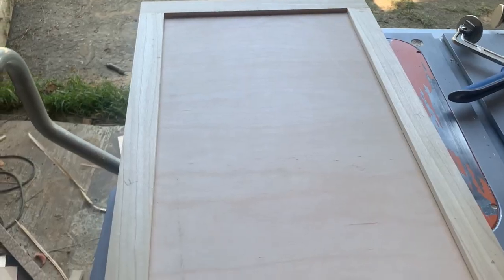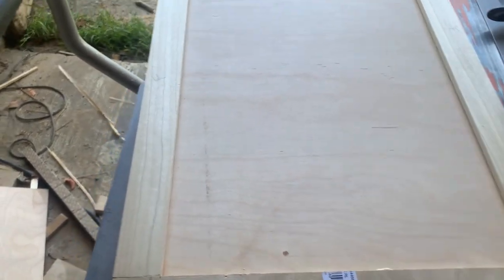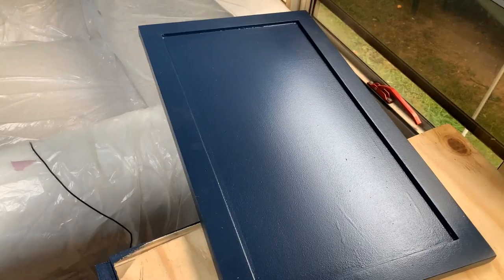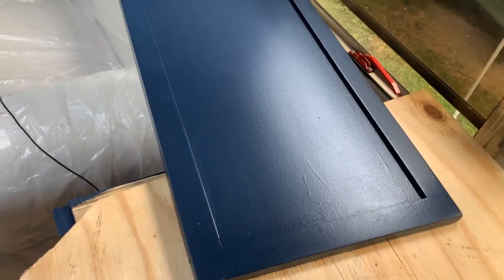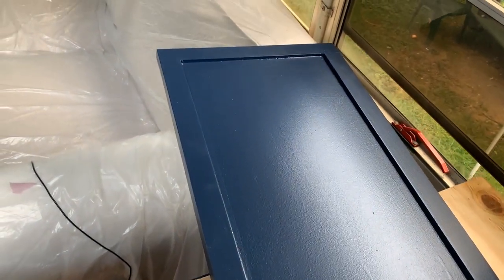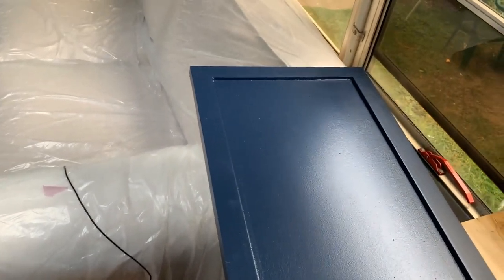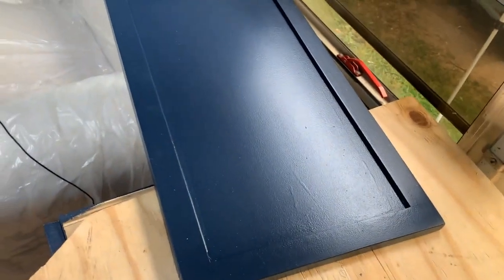So there you have it — it's now ready for Allison to work her magic, prime it, paint it, and get it all ready to go. I've got another one to do for inside the bathroom vanity. And this is what it looks like after Allison's worked her magic — she's put primer and three coats of semi-gloss paint on the doors. And yes, color reveal for the inside cabinets: they're also blue.